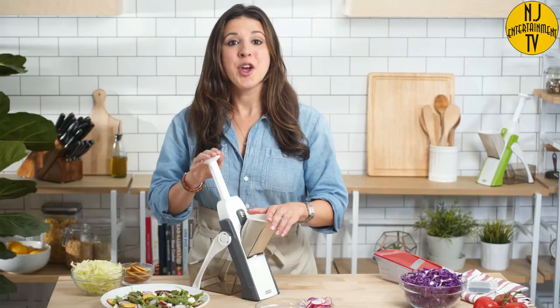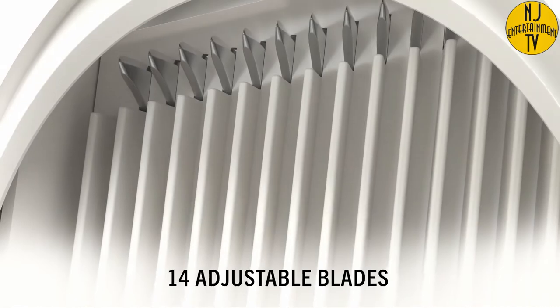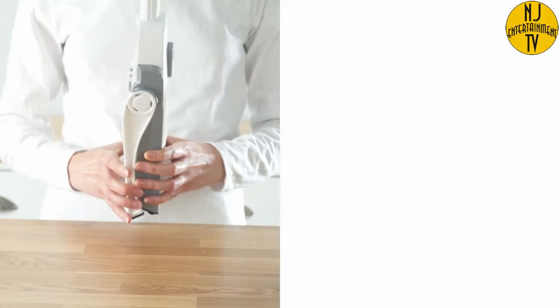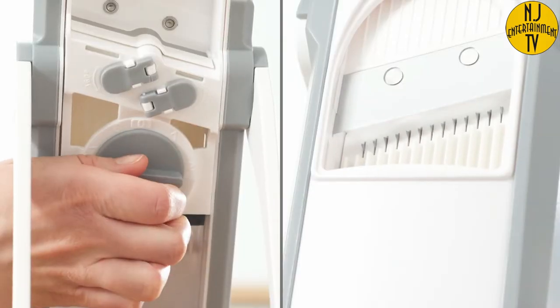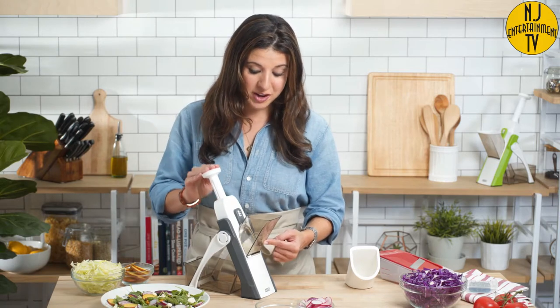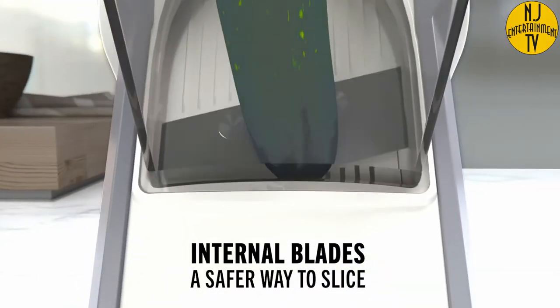Now with the Safe Slice Mandolin, you can have all the benefits of a mandolin without any of the danger. The Safe Slice Mandolin provides a safer way to cut like a pro. Simply open the stand until it locks into place and then dial in the cut you want. Our design prevents your fingers from ever going anywhere near the blade, making this mandolin the safest option for an expert slice.